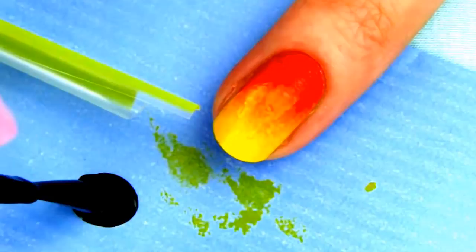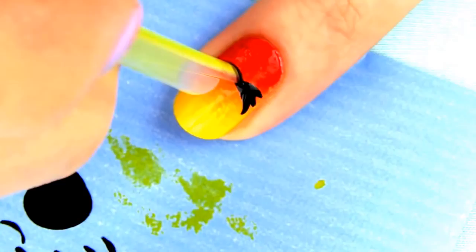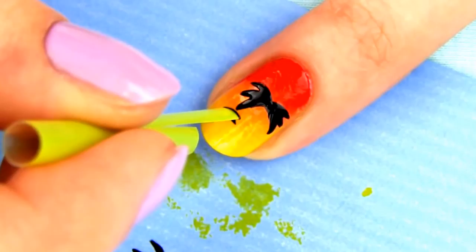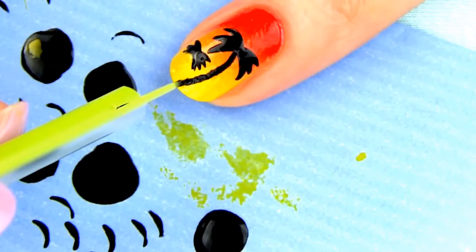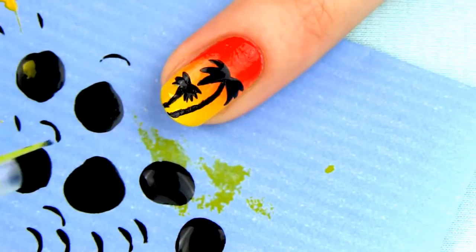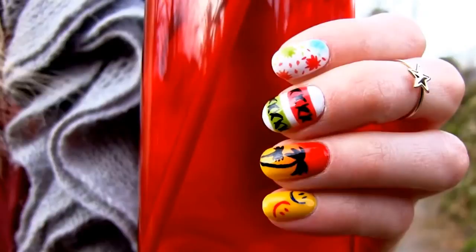Dip the end into black polish and make prints on the nail to get palm tree leaves. I am making one bigger and one baby palm tree. For the smaller one, cut away a bit more of the straw circle, leaving about one third. Finally cut the straw so that you only have about two millimeters of the circle left, dip it in black and make a trunk. If you look at the palm tree trunk closely you will see it is not smooth, and this is exactly the effect you get when drawing a line with the straw. Apply a layer of fast drying top coat to bring the design together and add some shine. I love how warm and beautiful it looks — makes me want to go to some beautiful tropical island right now.